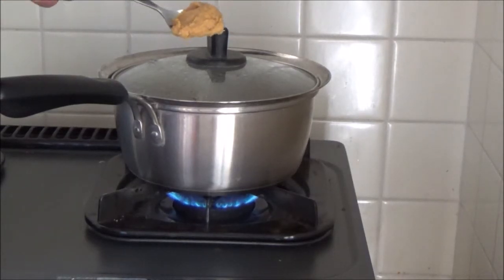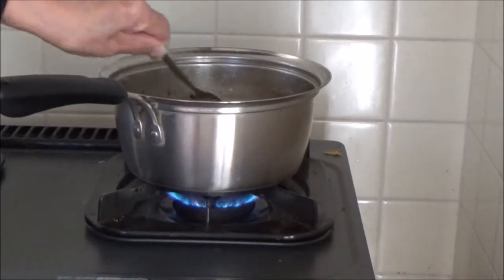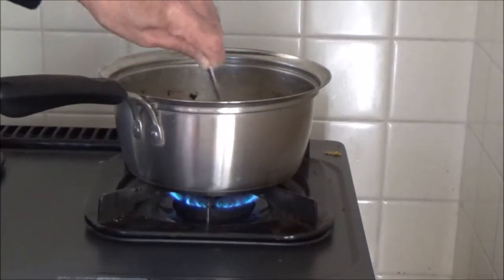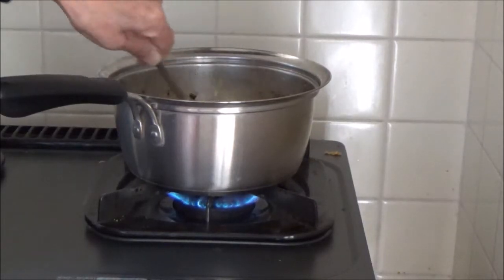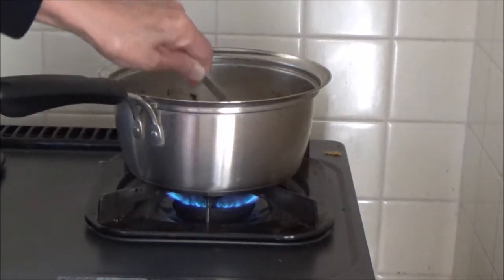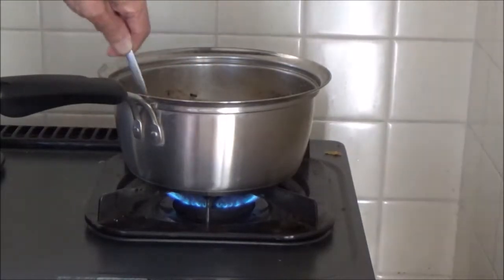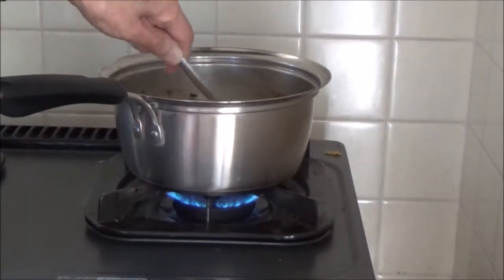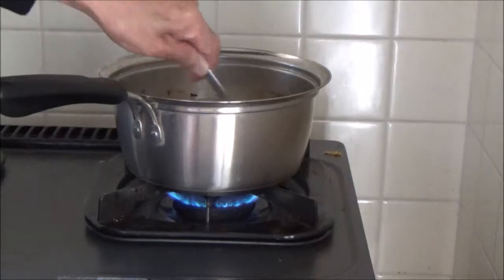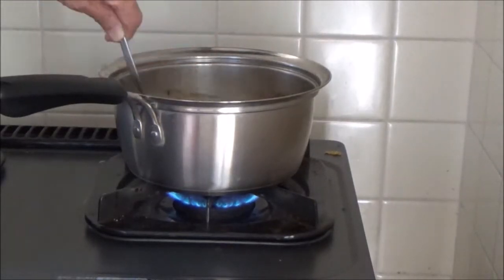I put one teaspoon miso. This is miso paste. Mix them. I'm going to throw some vegetables in a pan with miso paste.